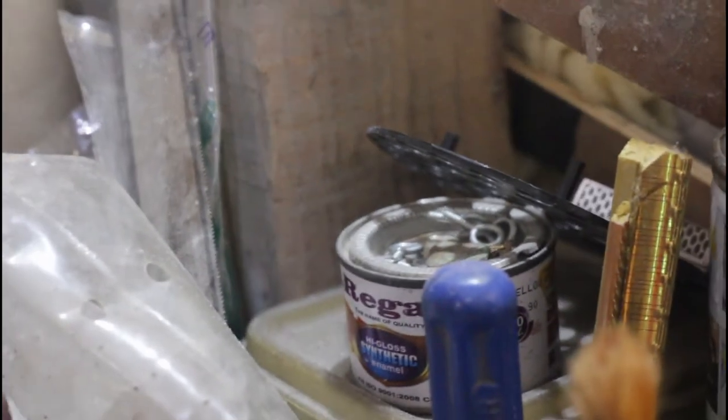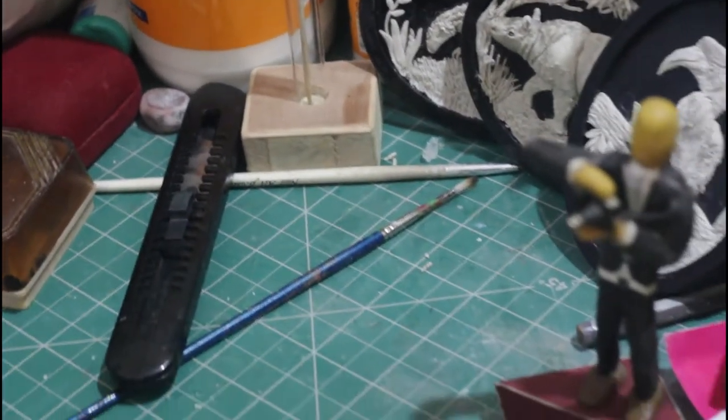It was class 3 when I first started making electronic stuff like battery operated fans, remote controlled cars and all those things.